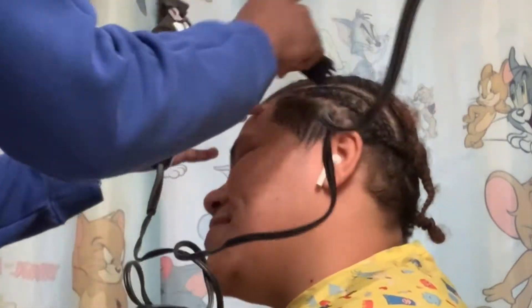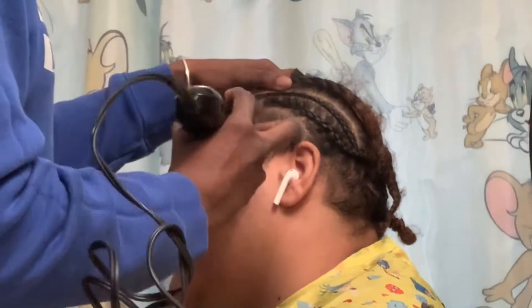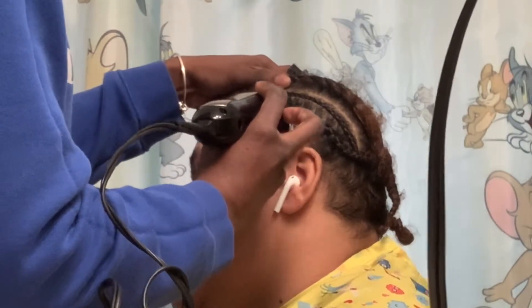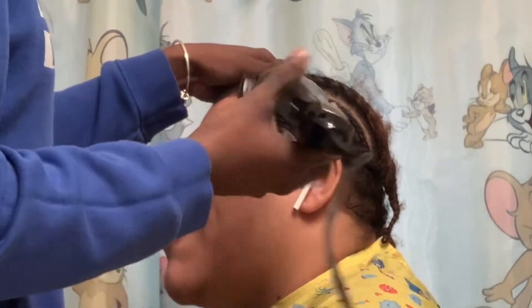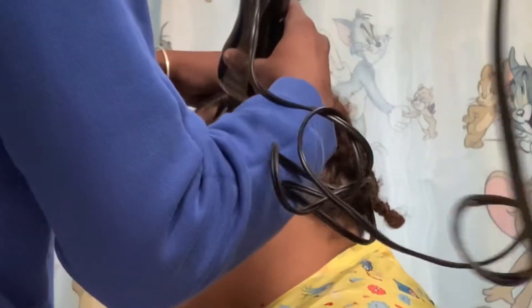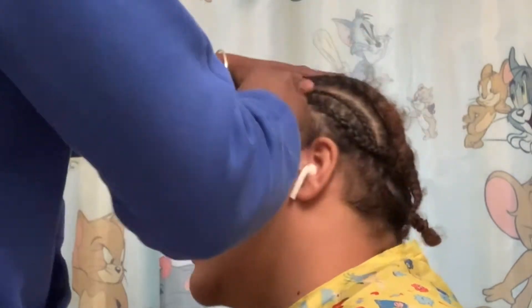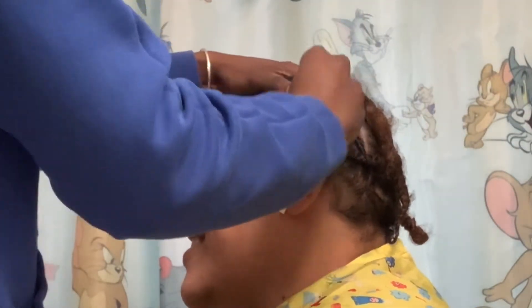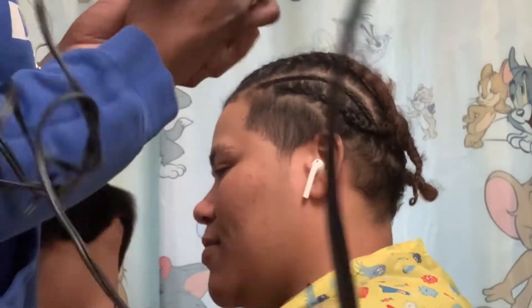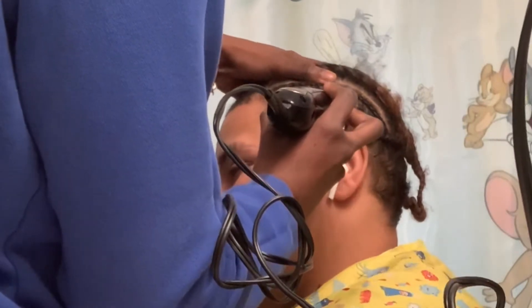Okay, never mind, I ain't mad. Holy — have you gone to barber school? Are you lying to me? She asks if I went to barber school, and I say yeah. She says she's finna head out, and I tell her it's not hard, I got guards.